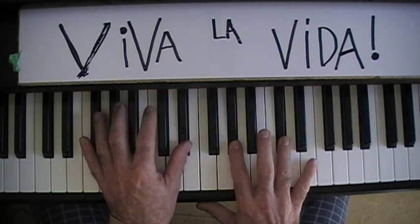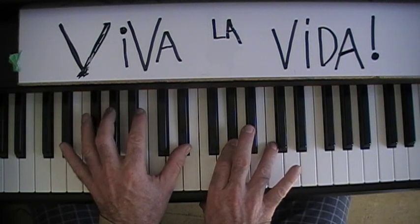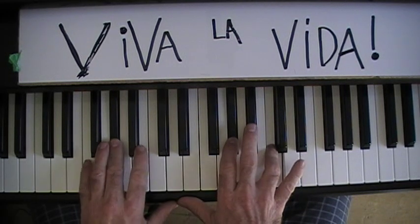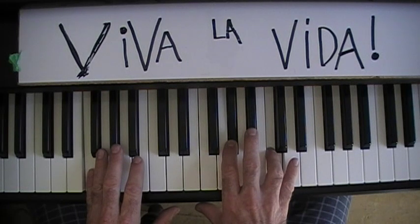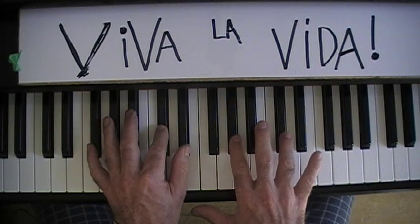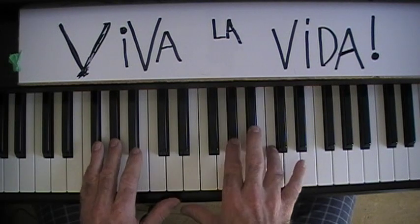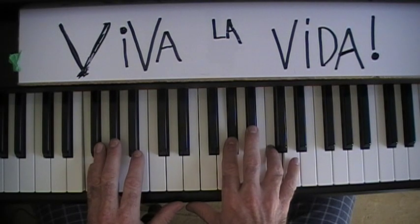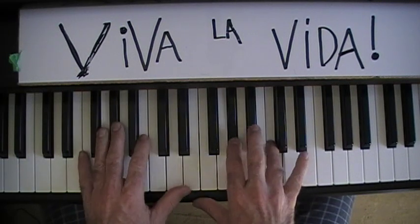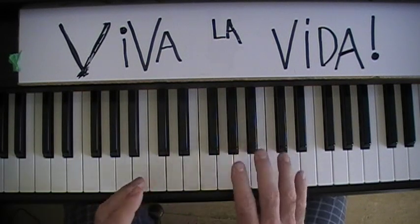For chord three, remember the right hand moves down here and the left hand goes to here. This stays, this goes down to F. Just start by holding them down. Remember the move. Once you get that moving a little quicker, try it again. Okay — now we introduce that rhythm.